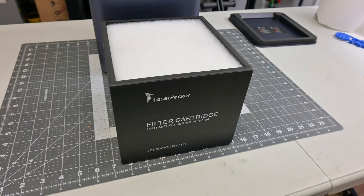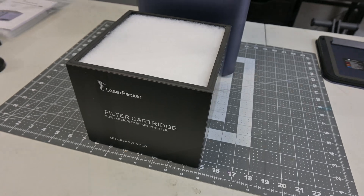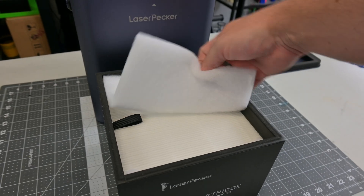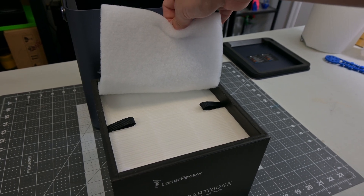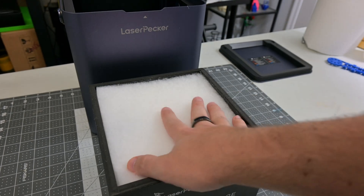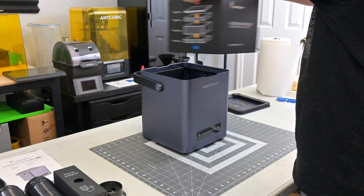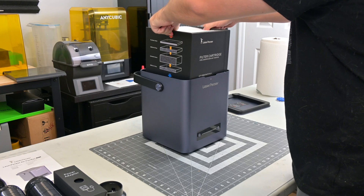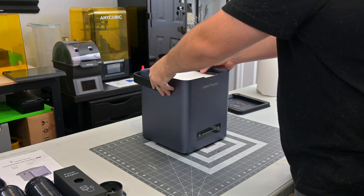The cotton pre-filter catches the soot and tar in the air, which prolongs the life of the filters below it. The HEPA filters filter out 99.97% of dust, smoke, and ultrafine particles down to 0.3 microns. The activated carbon filter absorbs any VOCs and odors from the air. The life of the filter will depend on how you use it, but Laserpecker recommends that you replace the filter after 600 hours, or three to six months, depending on what materials you use.